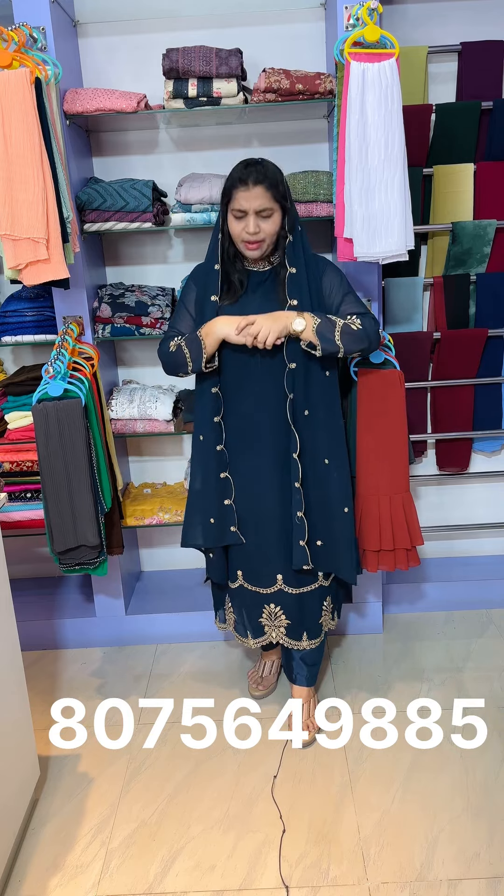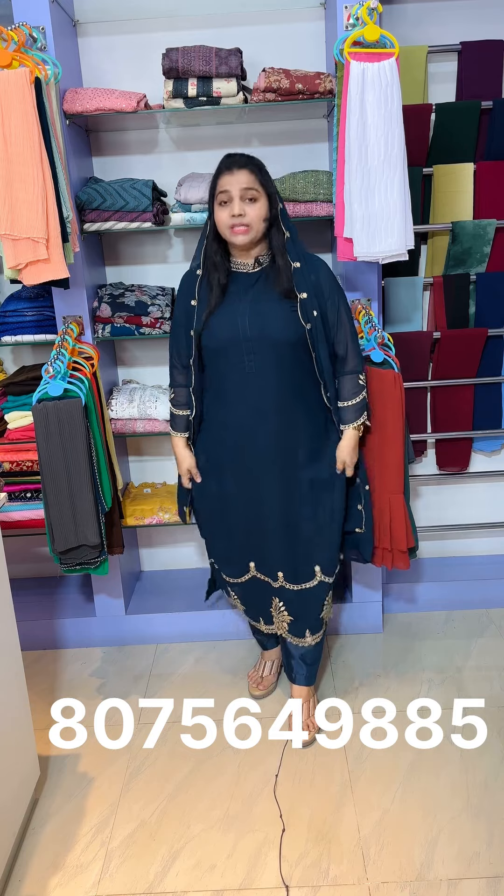The first one is pure Georgette fabric in a blue shade. Full light, thread and sequence work. It has both sleeve styles. It is a pure Georgette fabric with a high neck portion.